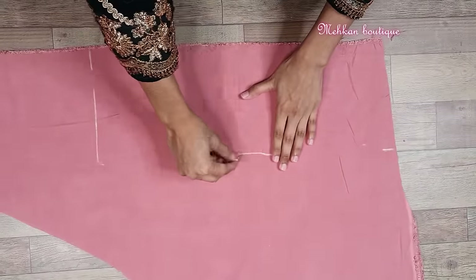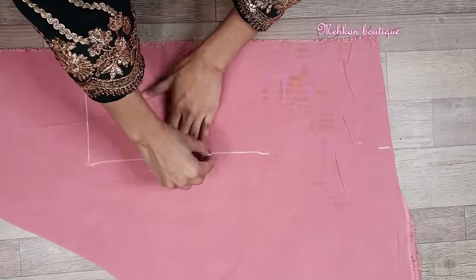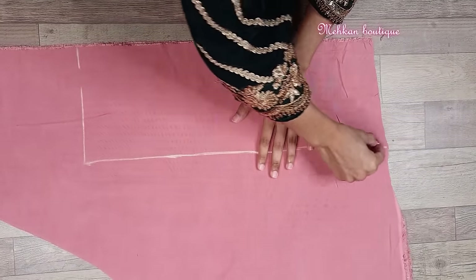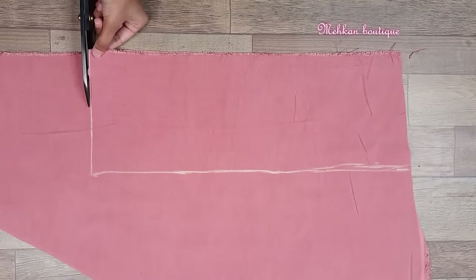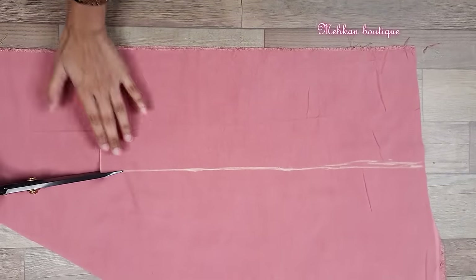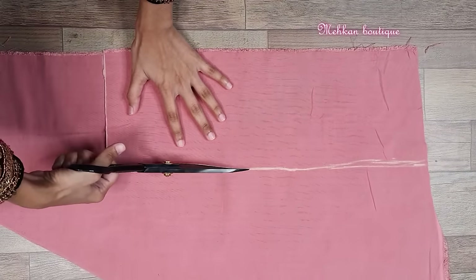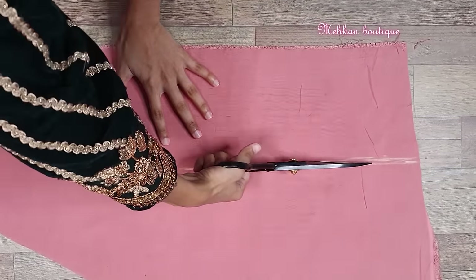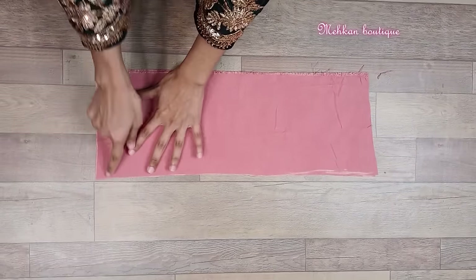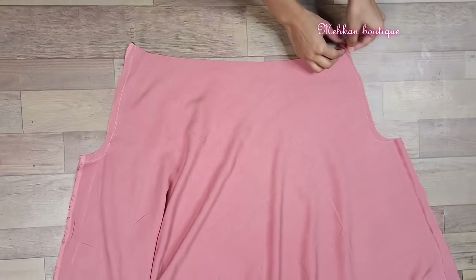Then we will draw a straight line and cut this marking. We have cut the belt and sew it onto the side. Here I have to draw the little crotch stitch and join it.